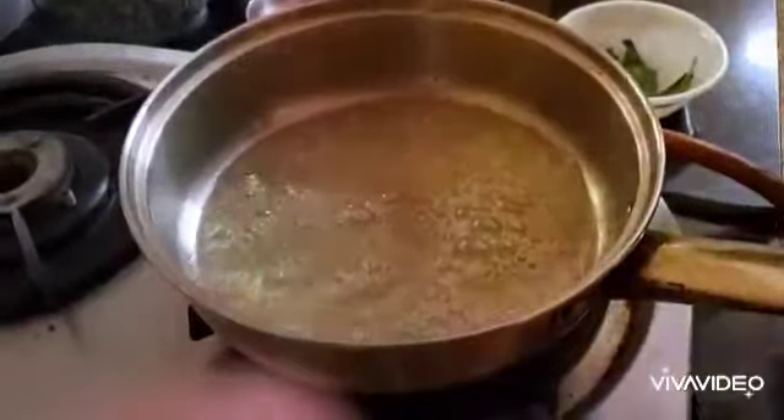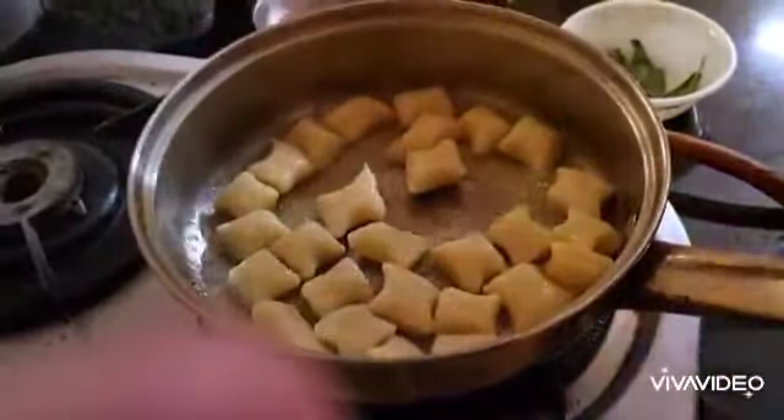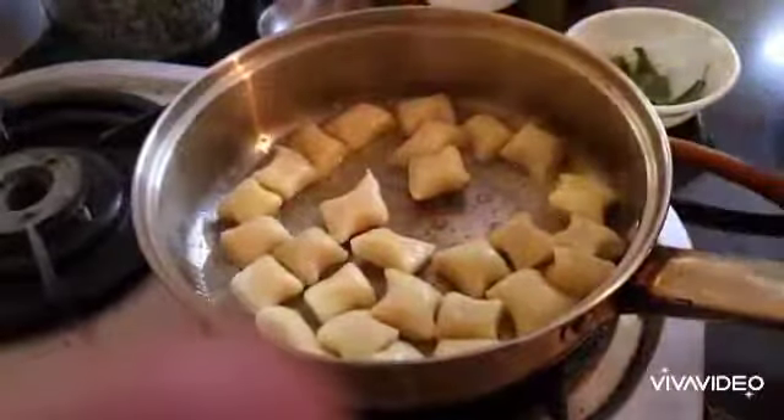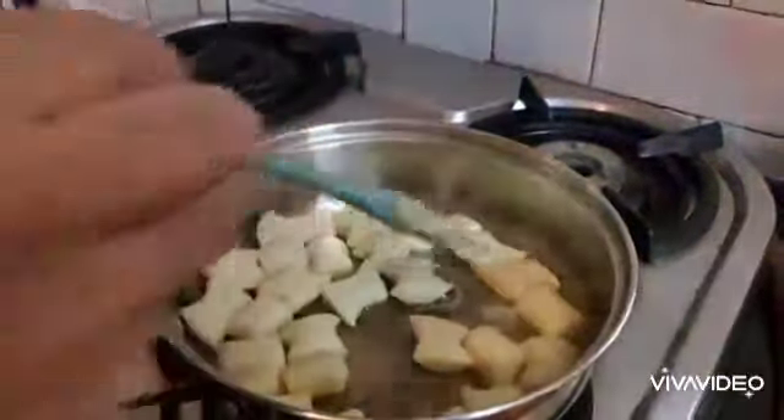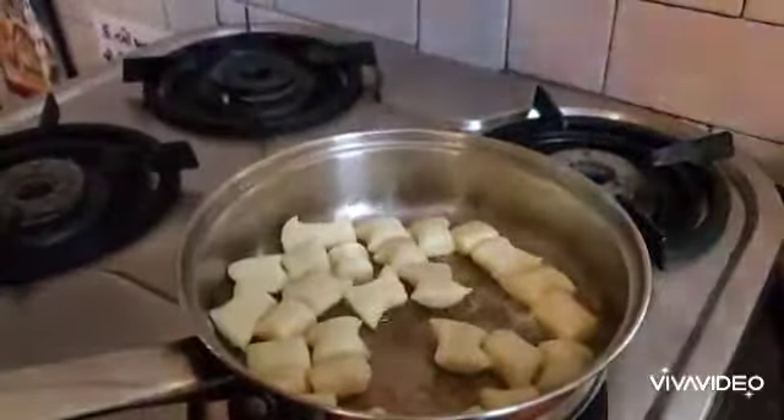My butter is nicely bubbling away and I'm going straight in with my gnocchi. Once your gnocchi hits the hot pan — hands off, do not touch it anymore. The trickiest part about cooking gnocchi is that once you drop it into the hot butter, you'll be very tempted to stir it, but don't stir it until you see the bottom turning brown. If you do, it's going to stick to your pan, especially if it's a stainless steel pan. I can see my gnocchi has stuck to the pan — if I turn it at this stage it will tear, so I'm going to wait till it's fully brown.